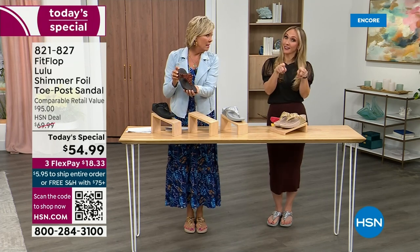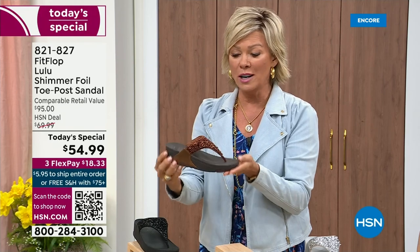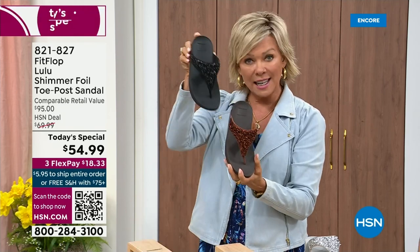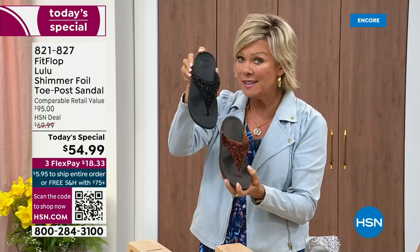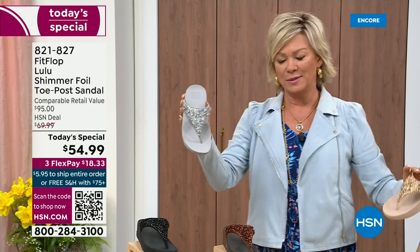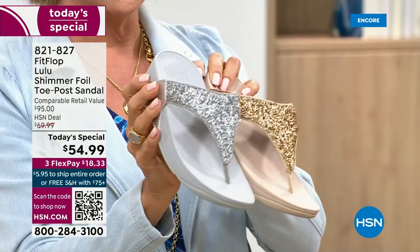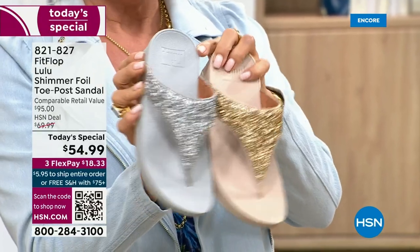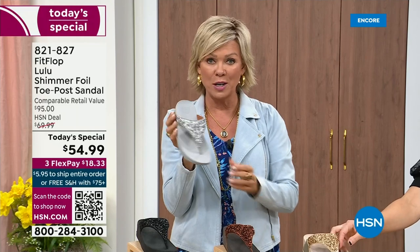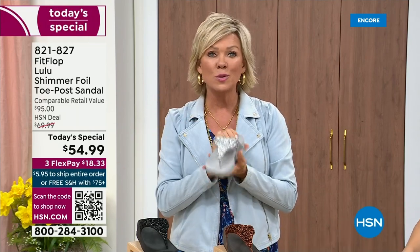We still have all sizes, five through eleven. If you are interested in that bronze, get it now — 821-827. Second most popular is the black, and it's also the second most limited today. The other two incredible classics with a whole lot of pizzazz are the silver and the gold. All sizes available, five through eleven, whole sizes is the name of the game. Drop down that half size if you go between. Again, 821-827.